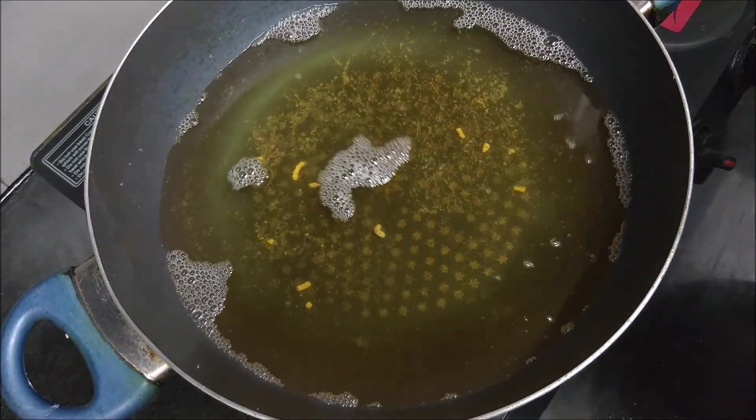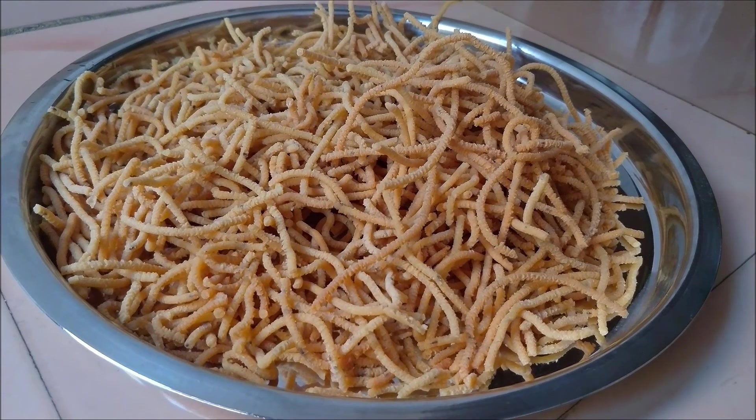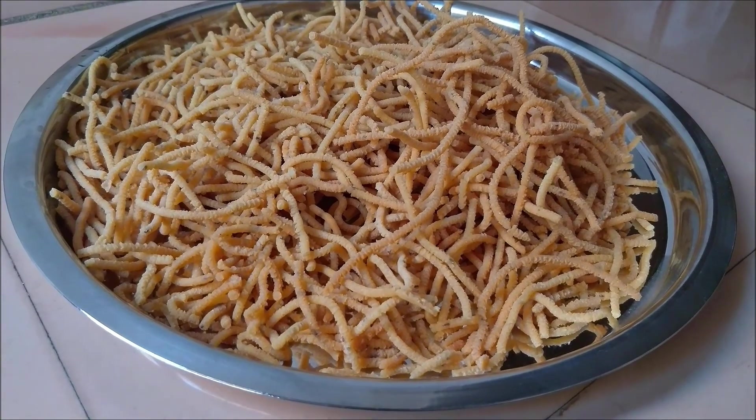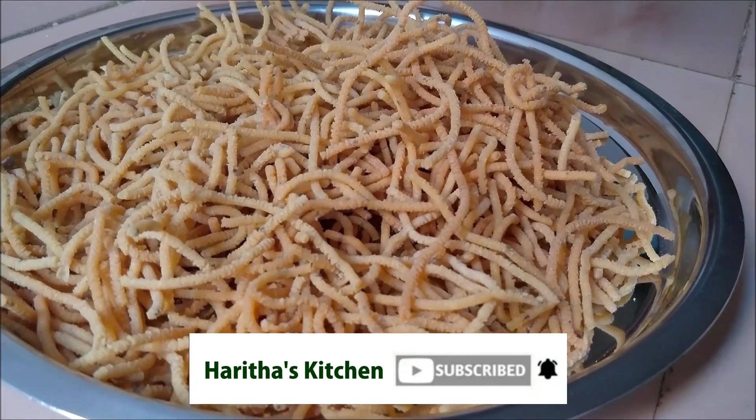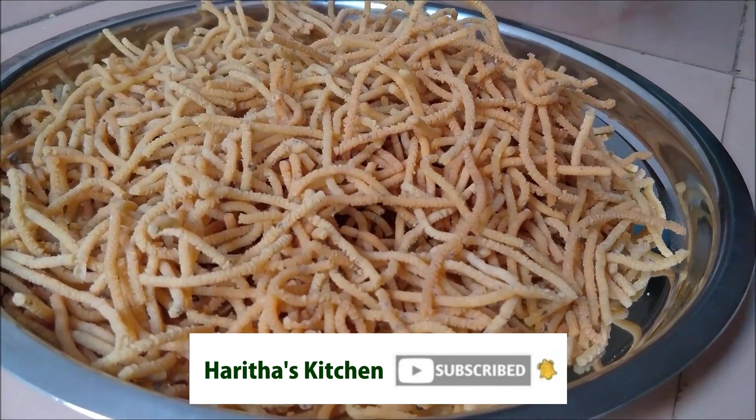Our nice and crunchy besan sev is ready to serve. Do try it out and let us know how it turned out for you. If you like the recipe, please subscribe to our channel and hit the bell symbol for more updates. Thank you.